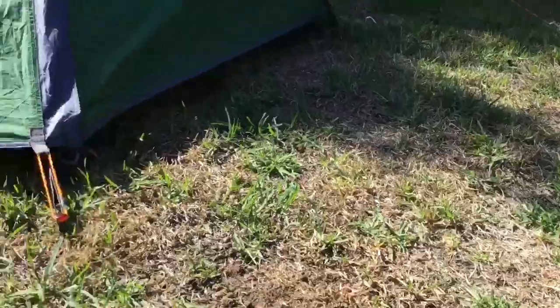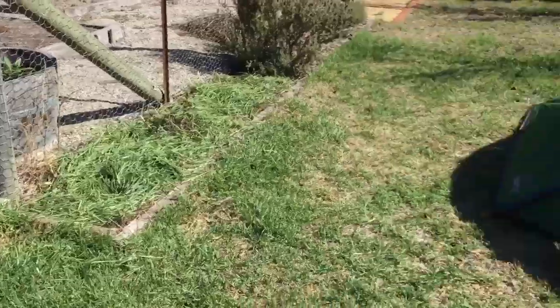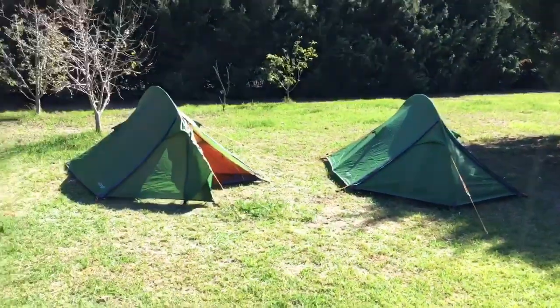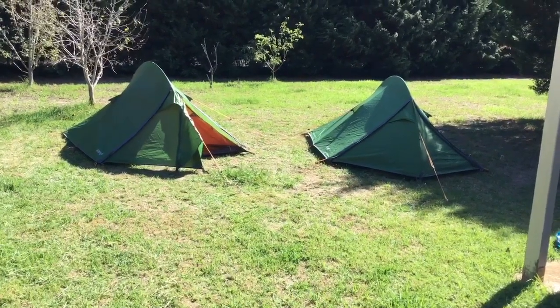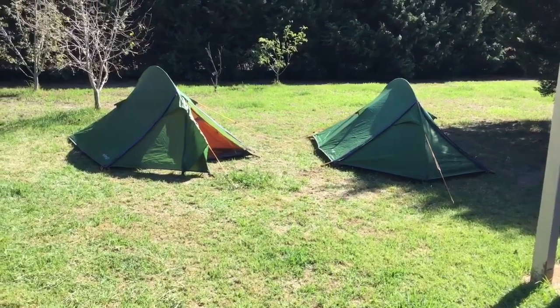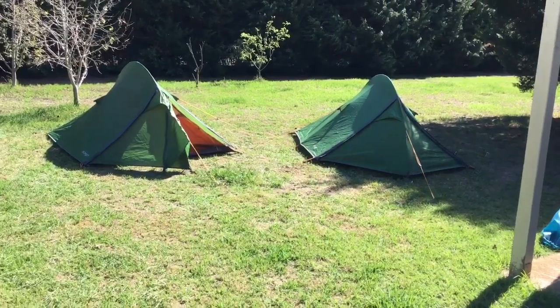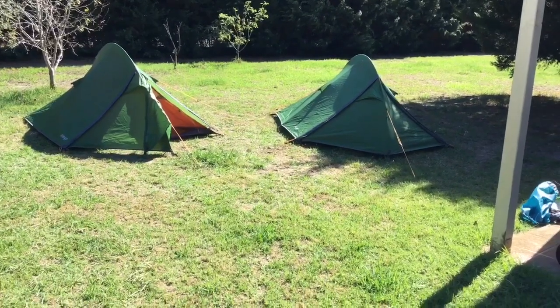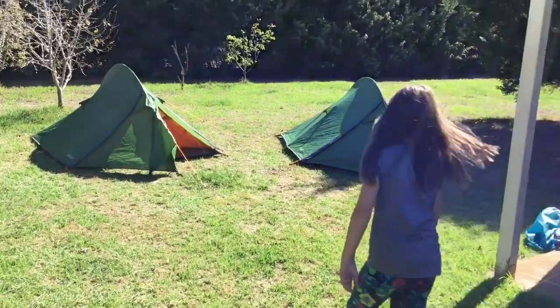It's pretty good — it's the Vango Blade 200. We already set up my tent and made a quick video of it but it got accidentally deleted. There you go — there's two Vango Blades 200. They're great! Next we'll have a look at the Vango Halo 300, which is a cool tipi-style tent. All right Alice, say goodbye!